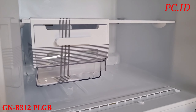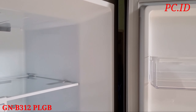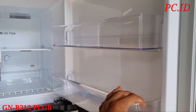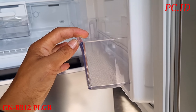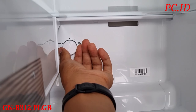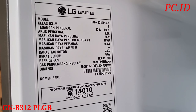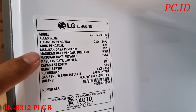Di sini juga sudah dilengkapi dengan ice tray, ini pembuat es batu, lebih gampang. Untuk raknya itu sudah terbuat dari tempered glass semua, kekuatannya itu sampai dengan 100 kg, 150 kg juga kuat. Di bagian pintu freezernya itu ada dua rak, rak pertama bagian atas dan rak di bagian bawah, untuk tempat makanan dan minuman beku. Di pojok bagian dalam ada pengaturan suhu di bagian freezernya.